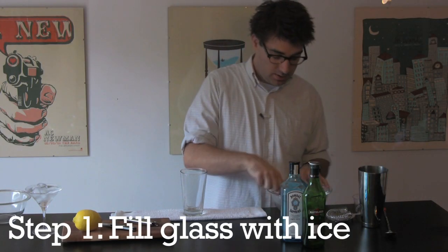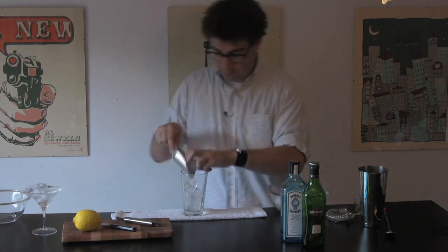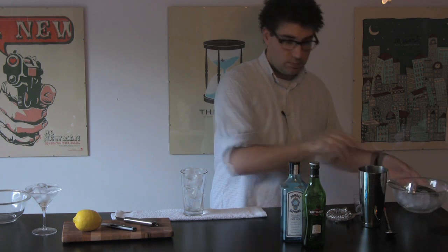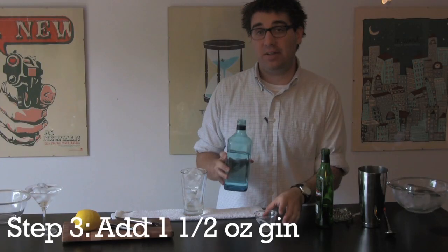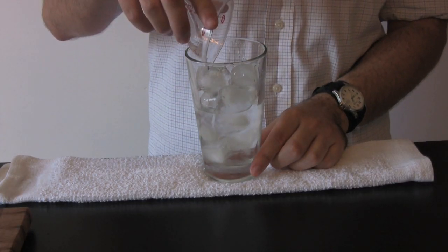So, to begin, you want to fill your glass with ice. Add one half ounce of vermouth, and one and a half ounces of gin. And we're going to stir it with a cocktail spoon 50 times.